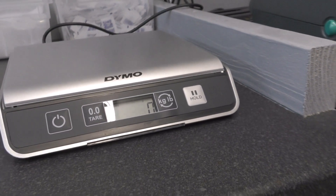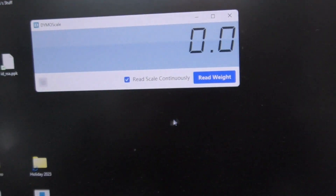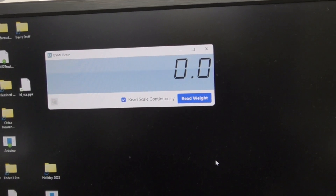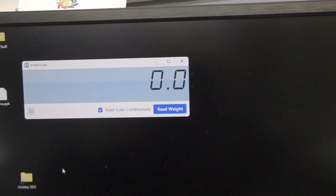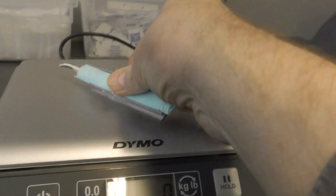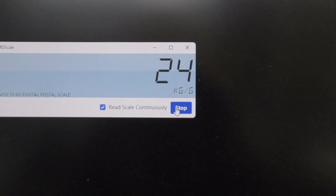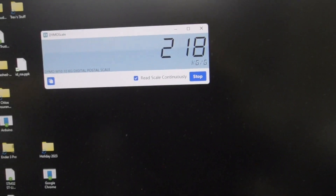Okay, so this didn't quite go to plan. I installed the Dymo scale software and all it would do was flash up an outer box and then close. I went through loads of stuff trying to get it to work. In the end I had to reset the PC completely but kept my files. So I've now got to reinstall a few programs. This now works — if we put something on the scales it is automatic. Once you've clicked 'Read' it will stay; you can leave it on 'Read Scale Continuously' and if I take that part off you can see it's gone, and if I put it back it will weigh it again.